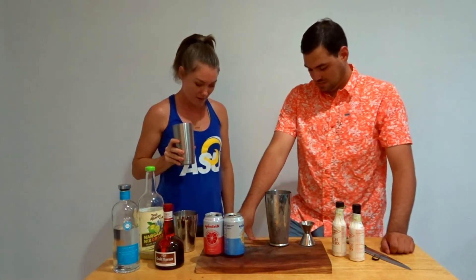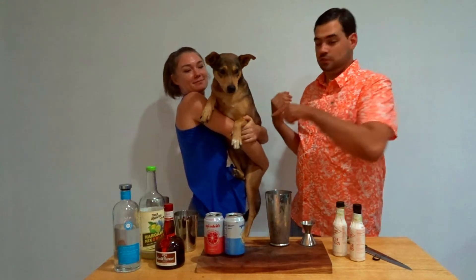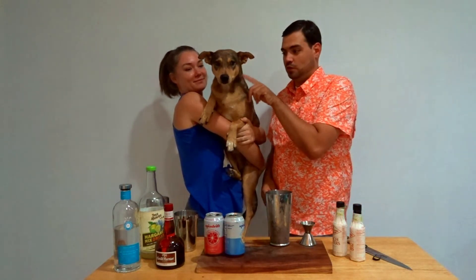They can't see you down there. Thank you, Bert. For those of you that watch our videos, does he not look like Dobby from Lord of the Rings?